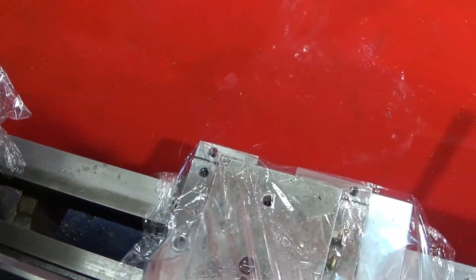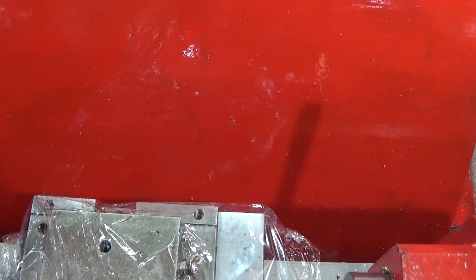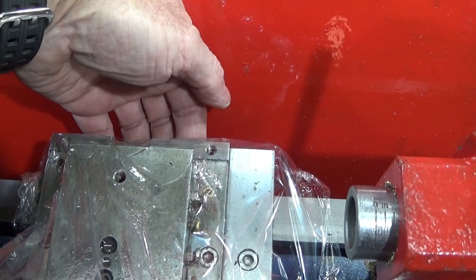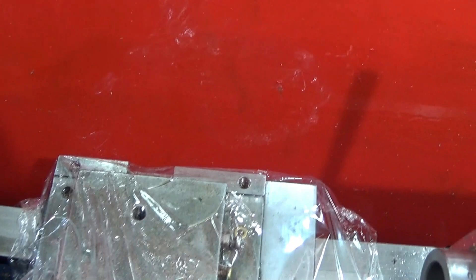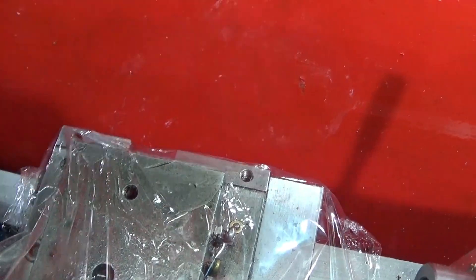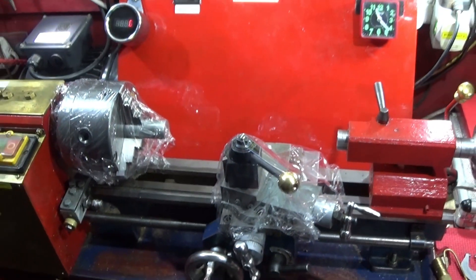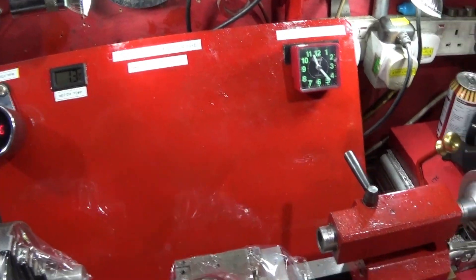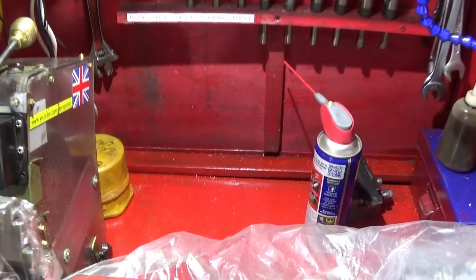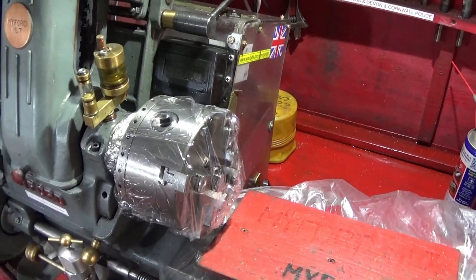Another reason I've done this modification is because the lathe often needs adjustment on the cross slide or the saddle. On the underside, the nuts screw up and push the plate on the underside of the ways. Now without the guard I can quickly get to those nuts and adjust, reshim, or whatever — it makes it so much easier to clean all around. It's actually a similar setup now to my Myford lathe, which doesn't have a rear guard. The swarf just goes onto the table at the back and I hoover it up and clean up like that.